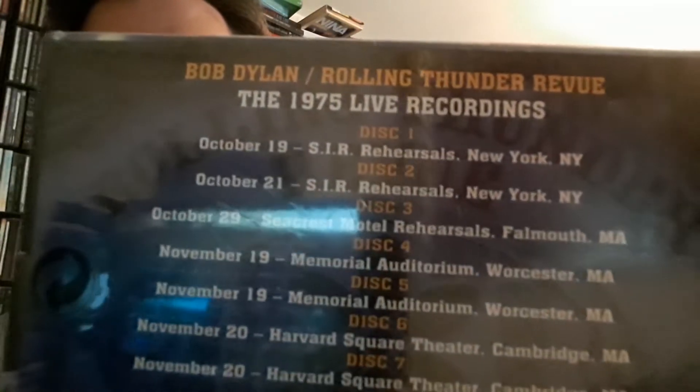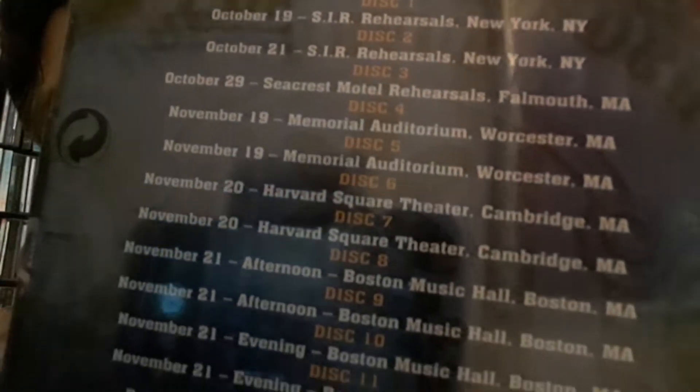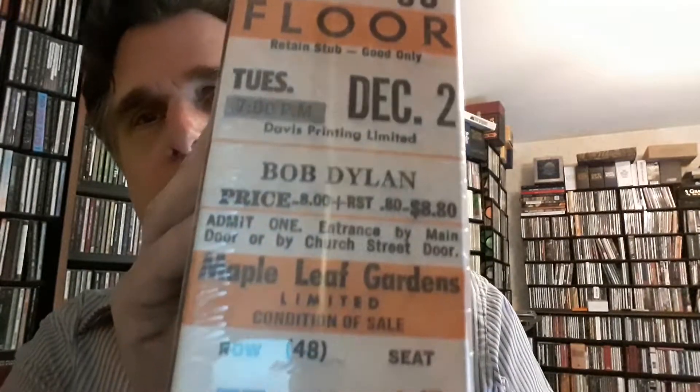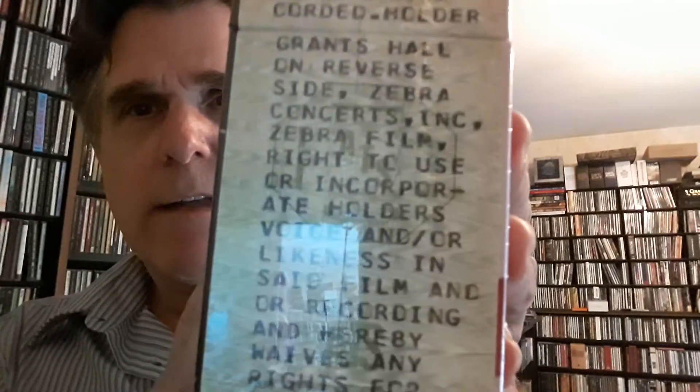So there's Bob Dylan there, and here's all the shows listed on the back. On the top they have this, and then on the side they've got this. Yeah, a lot's going on for this box, and on the bottom they just have the red. So let's, without further ado, let's open it up.